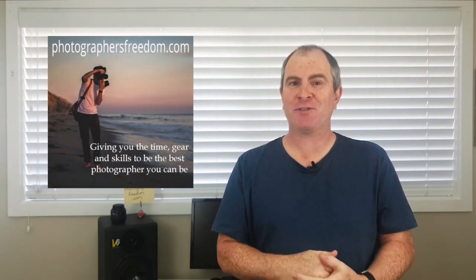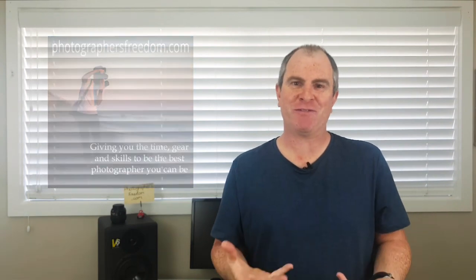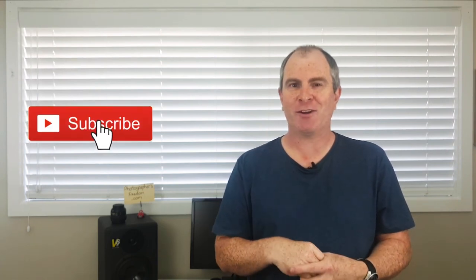I'm Barry Callister for photographersfreedom.com, giving you the time, gear and skills to be the best photographer you can be. Welcome to my channel. My channel is all about photography tutorials, Lightroom and Photoshop tutorials, gear reviews and other photography related stuff. If that sounds like something you're into, please hit subscribe and ding that notification bell.